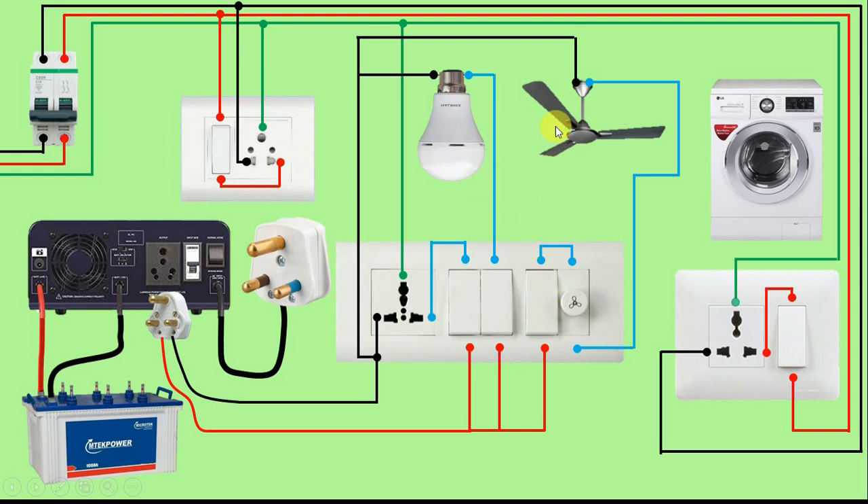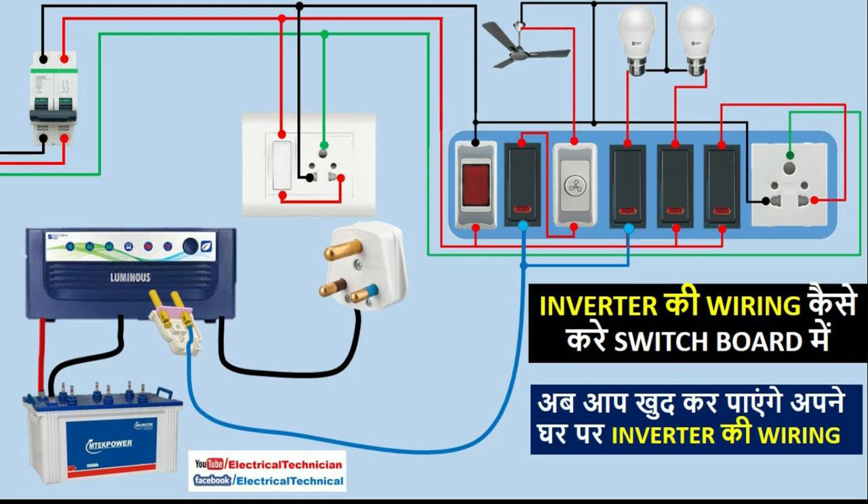So here we only have to use one power source. Now friends, if we only have a bulb and a fan and we have to do connection of the bulb through the inverter and run the fan through the main power supply, then I have already made a video on how to do that connection. You can watch that video — I have given the link in the description.